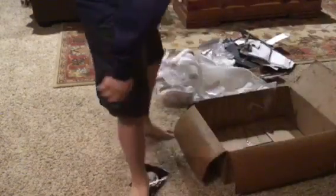Hey, this is how I destroy a box. But first, rip it up into pieces.